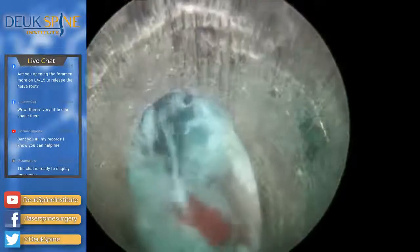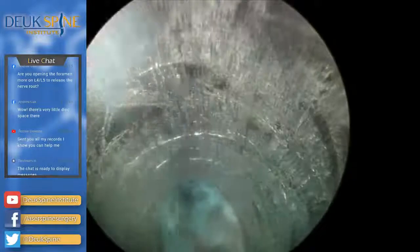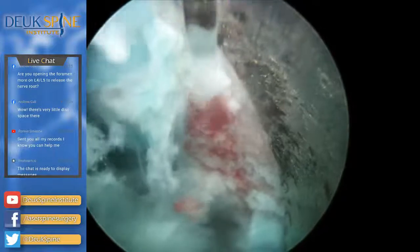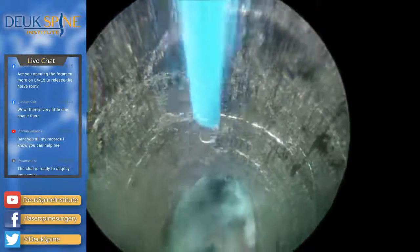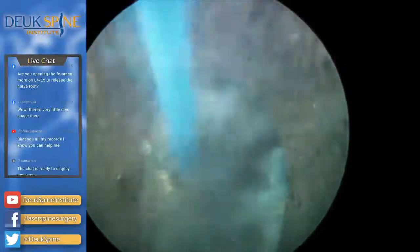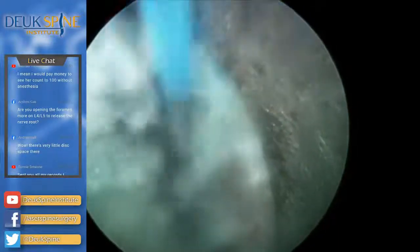One viewer asks: are you opening up the foramen more to relieve pressure on the nerve root? Yes — I've done it by going through the foramen with the dilator earlier. I've pushed herniations from the foramen back into the disc. That pink thing right by the laser tip is called the end plate — the S1 end plate. There's a little bleeding coming from the end plate. This disc has been damaged over time and the end plates are raw from inflammation. That's how degeneration occurs — it's a vascular process carried out by inflammation.